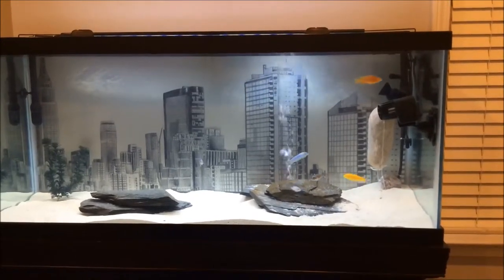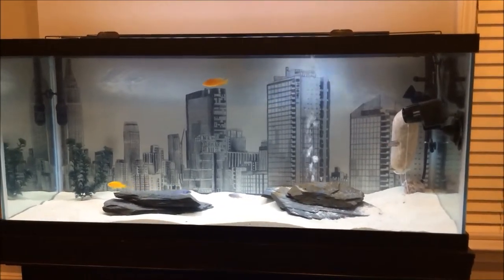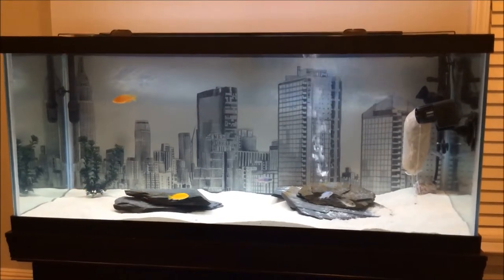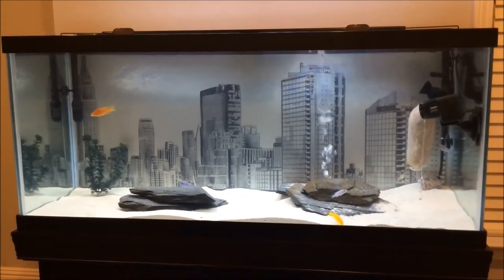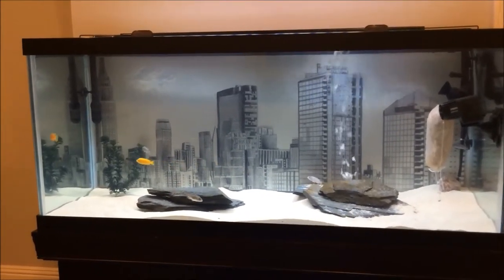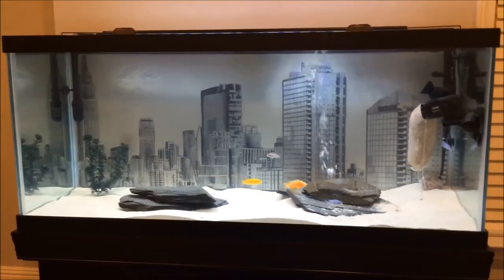I thought that 3D background was going to last a lot longer. But if you're going to do your own DIY background and submerge it in water, you have to make sure over and over again with silicone that you don't miss a single spot. All you've got to do is miss one little spot and once water starts seeping underneath, the silicone literally just lifts right off. I really liked that background, but I'm into changing things up.